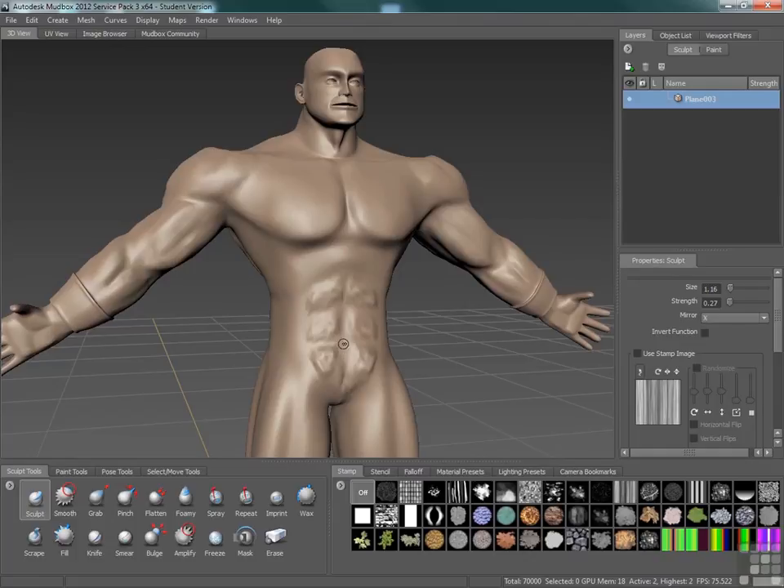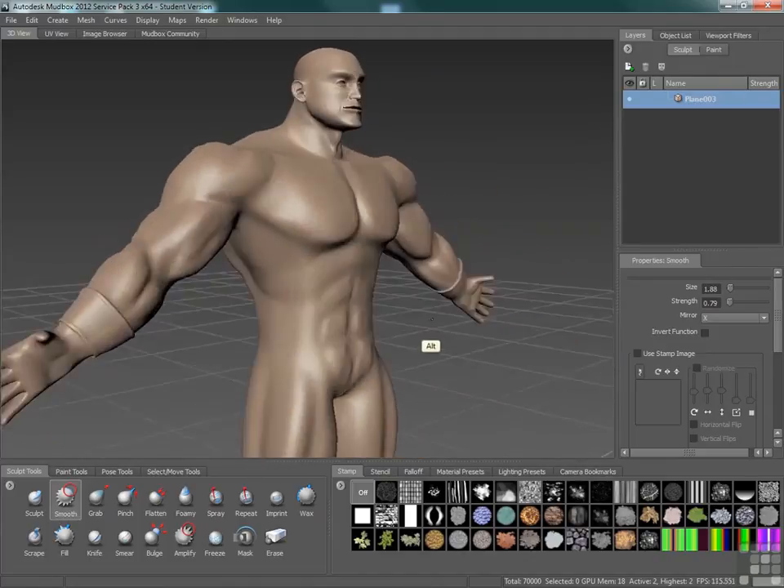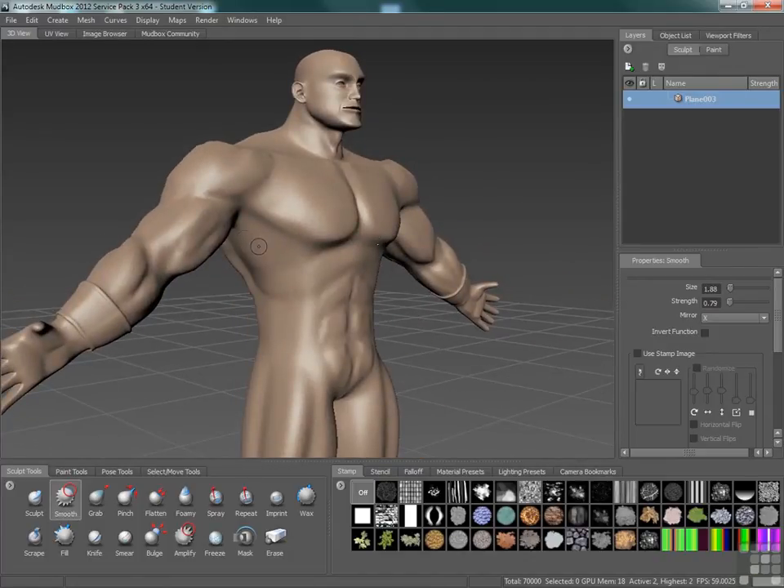We don't have to worry too much about it, but right in here is where our belly button is going to be. That's roughed in just fine — we can definitely tell where those ab muscles are going to go now. In this area we're going to end up having our serratus muscles, so we can rough in something right now that's going to look at least like a start to those muscles.